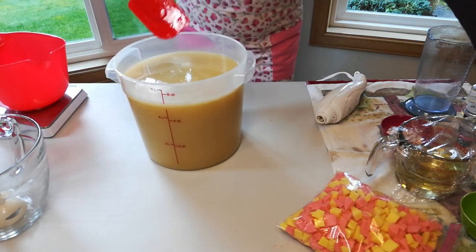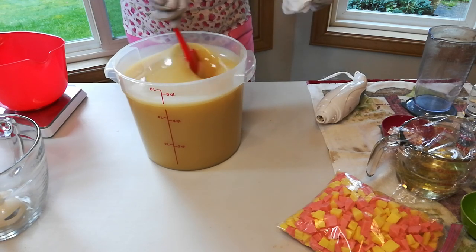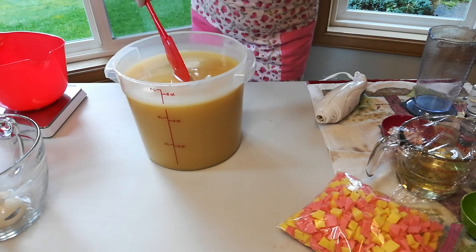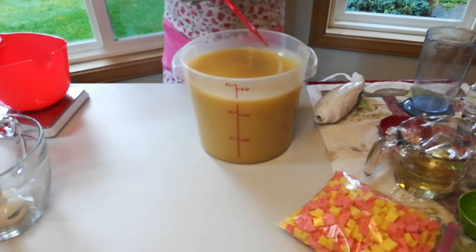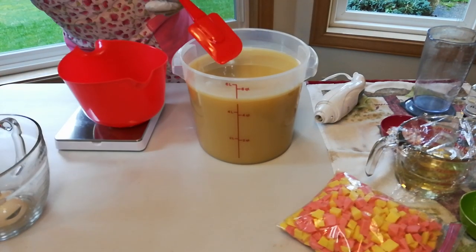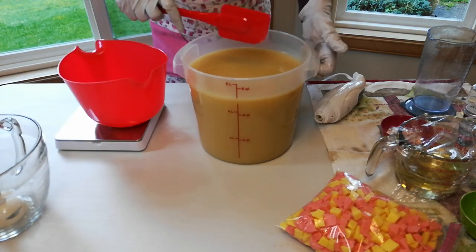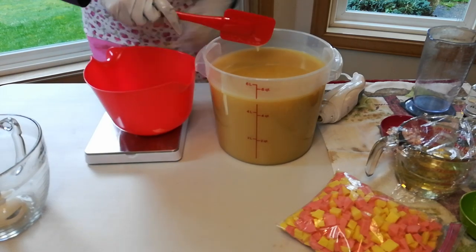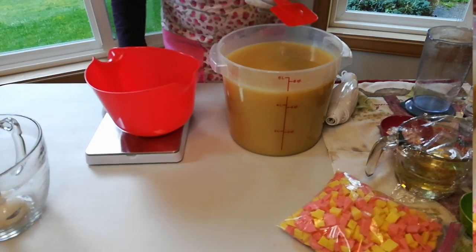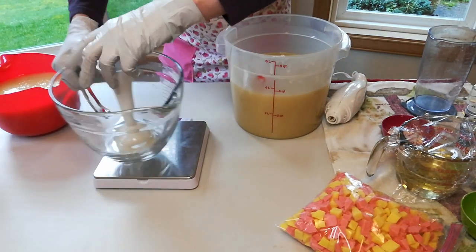Okay, so that looks good. According to my hand-written little notes, I need to separate — I have 58 ounces. Scoot the boot, Margie.